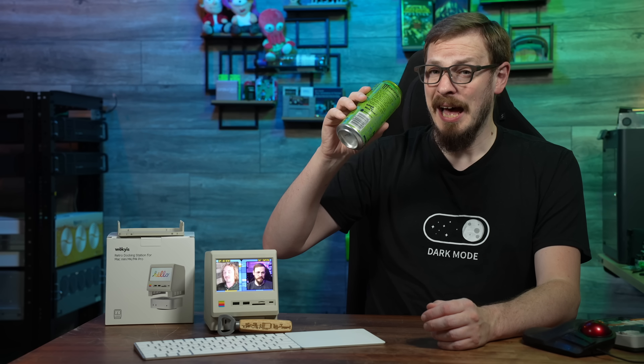What am I drinking today? Monster Energy Ultra Paradise Zero Sugar, because I got about two hours of sleep last night, and I am tired.